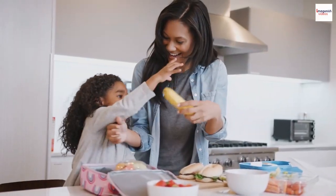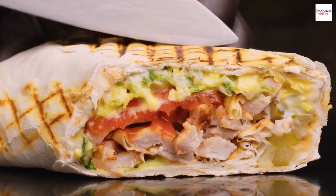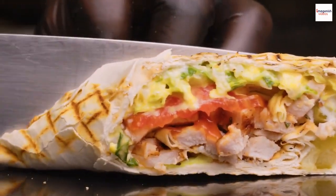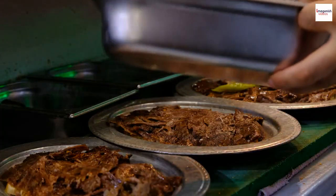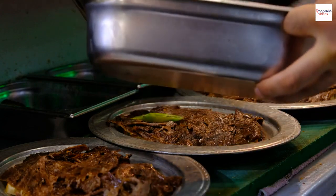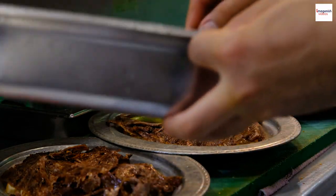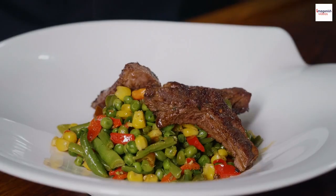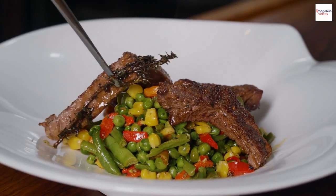It's time for the gyros challenge! Create your own gyros at home, whether it's the classic Greek version or your unique twist. You might be wondering: what's the best meat for gyros? Traditionalists often prefer pork or lamb, but you can choose your favorite — chicken, beef, and even tofu work beautifully.